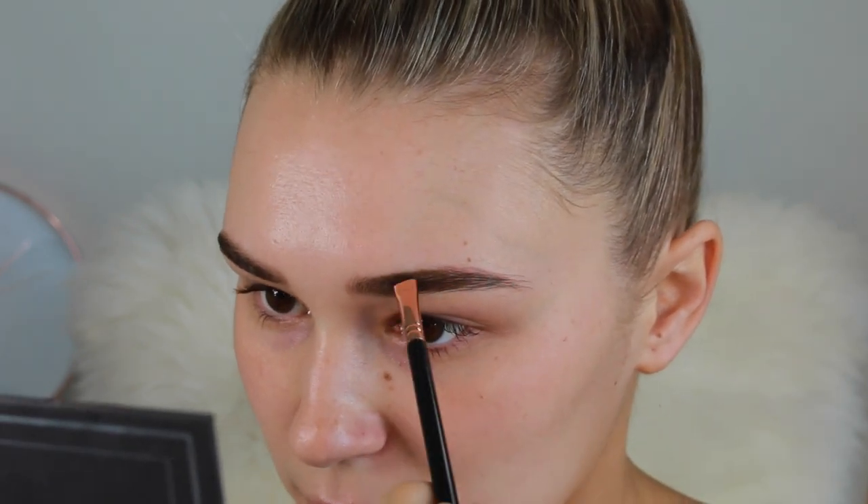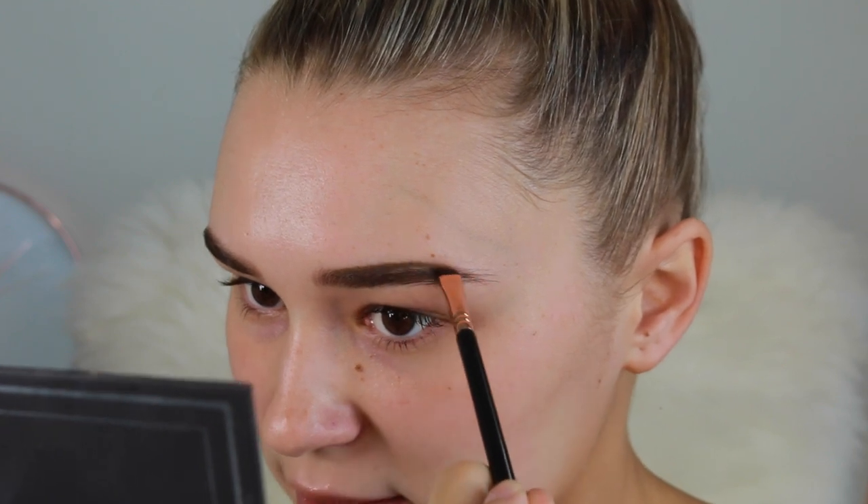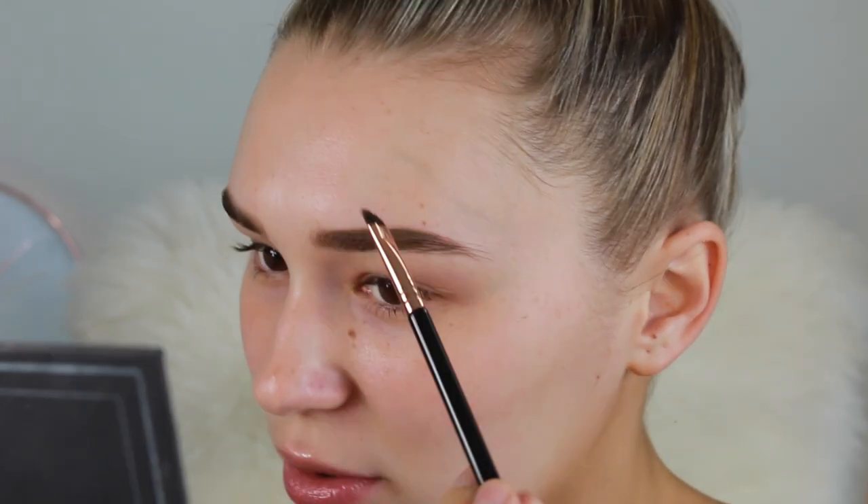Starting with my eyebrows, I'm going in with the MAC Fluidline Brow Gel Cream in the shade True Brunette. I'm just going to fill my eyebrows in. I like to do my brows first so I can carve them out with concealer. I'm just going to make them nice and bold because I'm going for a bold, full look today.